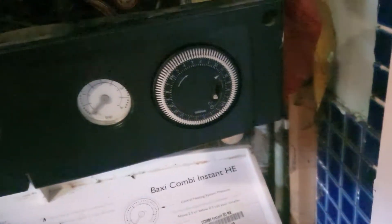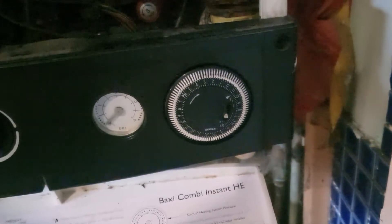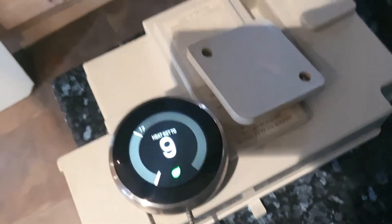There's a pin timer on the boiler, which I'll show you now, and that was the only timer we had — literally an on and off. You set a time and it comes on and off, like one of those plugs you use when you go on holiday to turn the lights on and off. So we decided to get an actual thermostat.